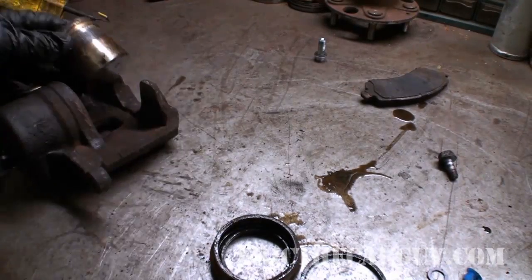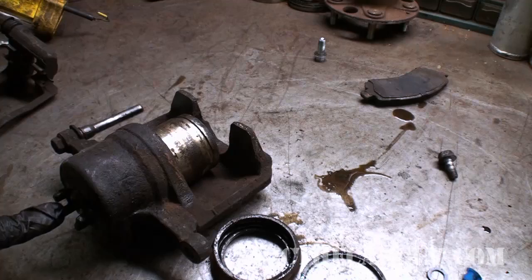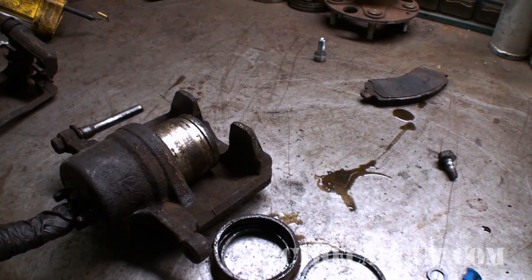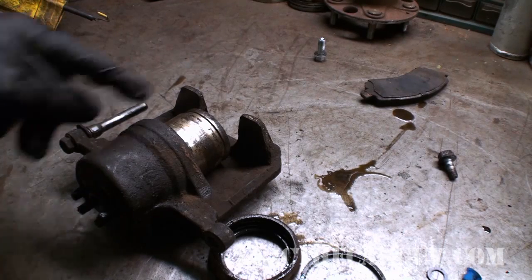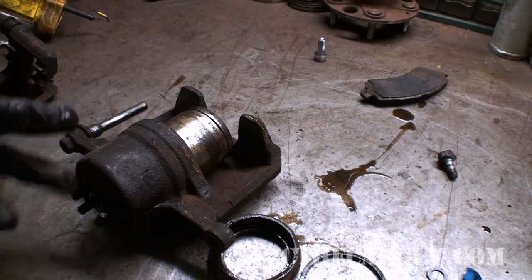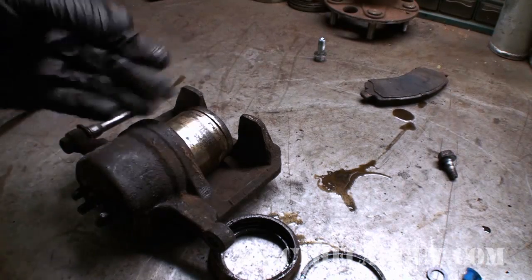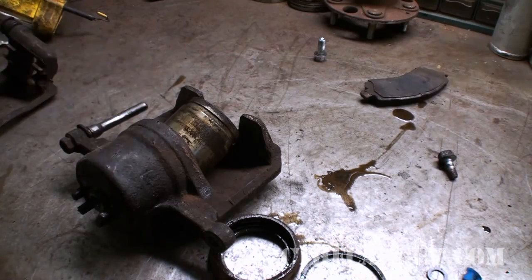One last thought: if the piston won't come out with air pressure, the other way to do this is to screw a Zerk fitting into the fluid port and pump grease in until the piston comes out. Grease works better than compressed air because grease won't compress the way compressed air will, so if the air doesn't work, pump it full of grease to get the piston out.